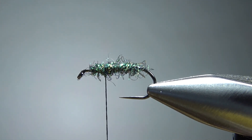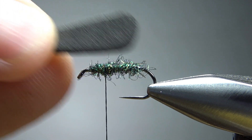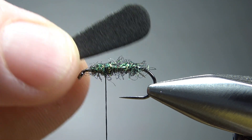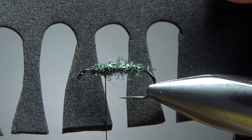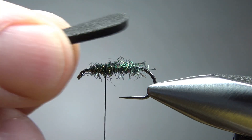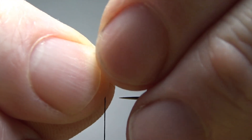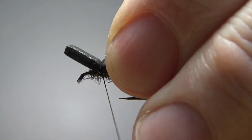The next thing we catch in is some black two millimeter foam. Pretty much about a hook gap wide and one and a half times the body length. He says cut it kind of an oval egg shape — that's not a perfect egg, but look at these: none of the ones I did earlier are either. But they've worked. So let's catch this in with the back section just a little bit past the bend of the hook, and the front section is going to be our head. We can trim that shorter if we need to.